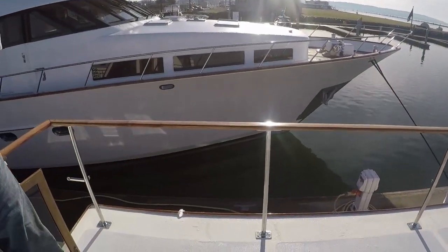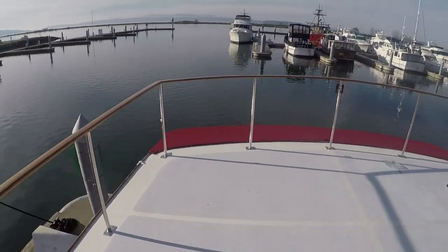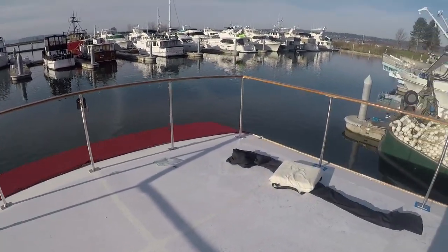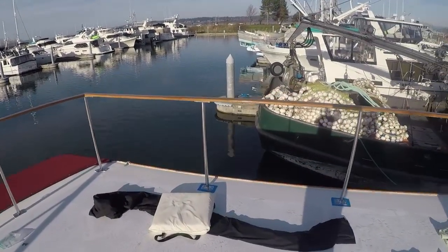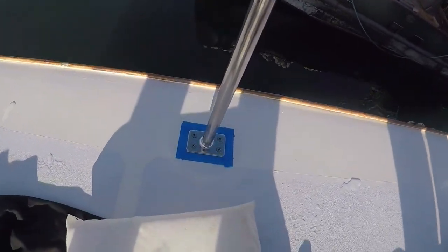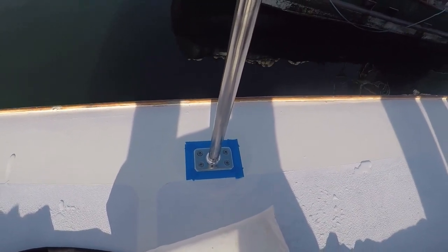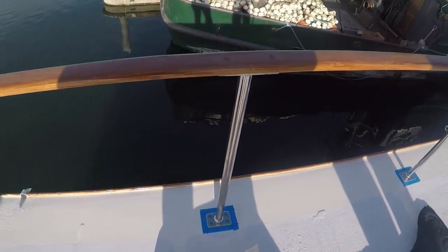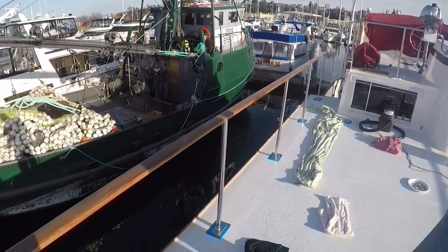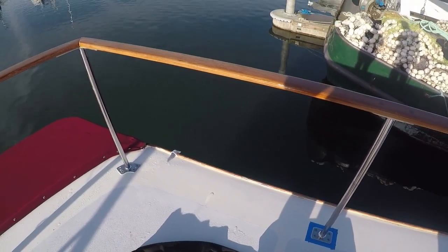We're here working on our upper deck and you can see we've gotten some of the railing done. We've got the starboard side and the stern, and now we're working on finishing the port side. We have the screw holes drilled out and we've taped where we're going to caulk around the stanchion. Then we need to remove this railing and all of the posts, put some caulk down, and then reinstall them. That's what's next.